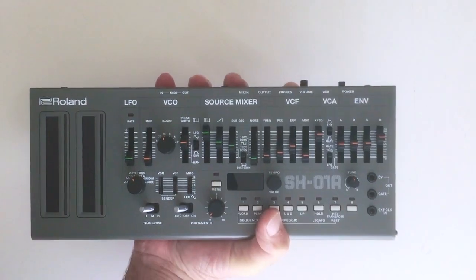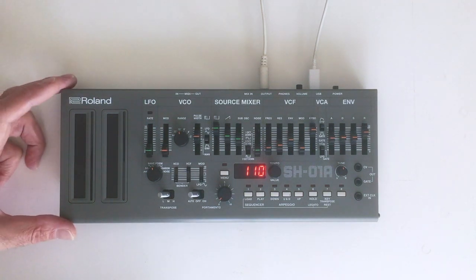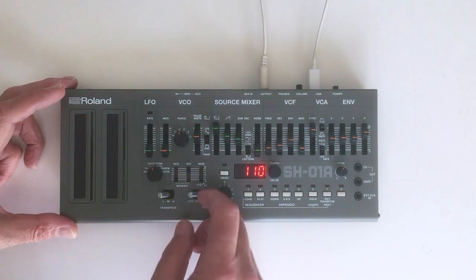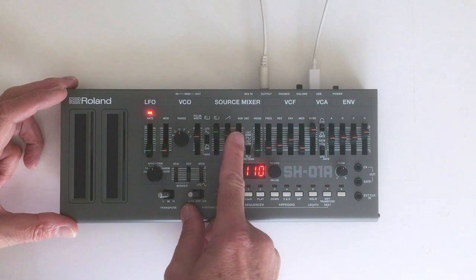I love the SH-01A. Now at first glance, the SH-01A is a modern reproduction of the classic 80s monosynth, the Roland SH-101. And you know what? That's exactly what it is — a compact synthesizer with hands-on access to just about everything it's capable of right from the front panel.